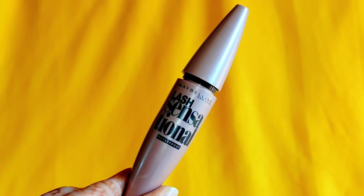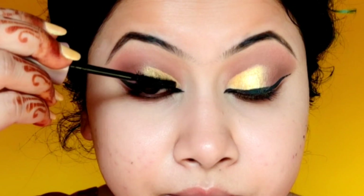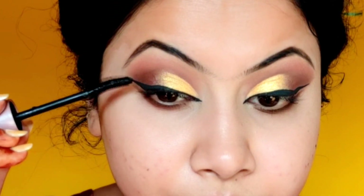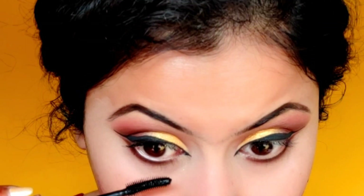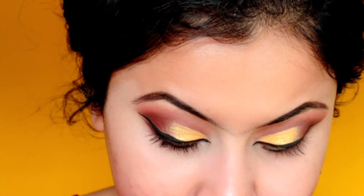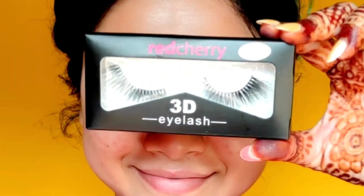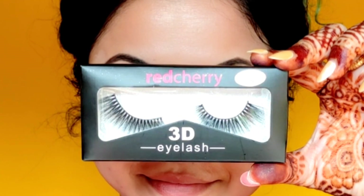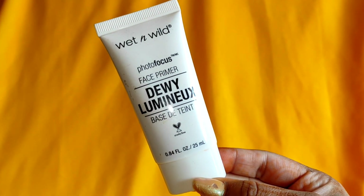Next, I will apply Maybelline's Lash Sensational mascara. Since this is a bridal look, waterproof mascara and waterproof eyeliner are a must. This mascara is one of the best — it won't smudge or budge. After mascara, I will apply false eyelashes. For bridal makeup, false eyelashes are mandatory because they make the eyes more prominent and attractive. Our eye makeup is now complete.